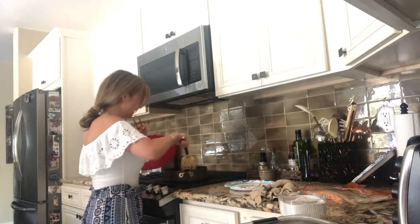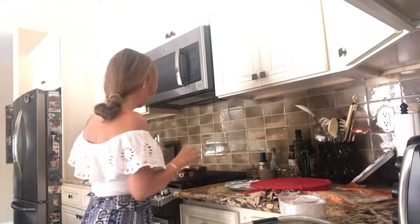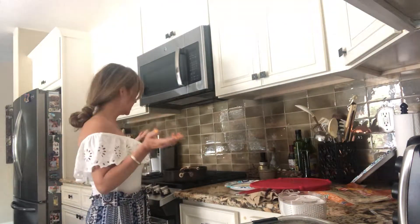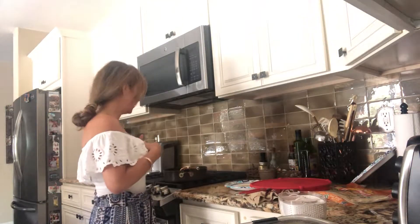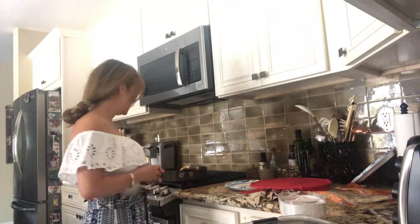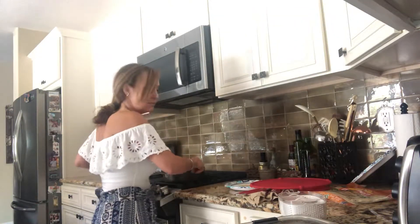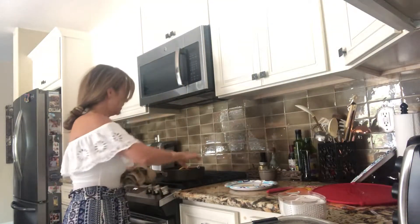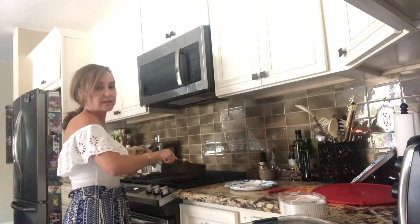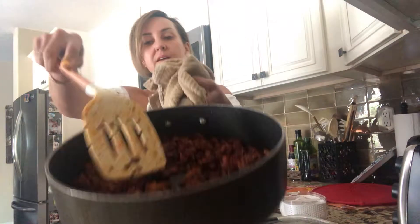Hey guys, I just wanted to share a quick recipe with you. It's Friday afternoon, I don't want to spend too much time in the kitchen, it's super hot, and I wanted something yummy. I'm tired of eating out this week, so I ended up getting tater tots. I made them super crispy and then added my soy chorizo, which made it super crispy — it actually looks like ground beef.